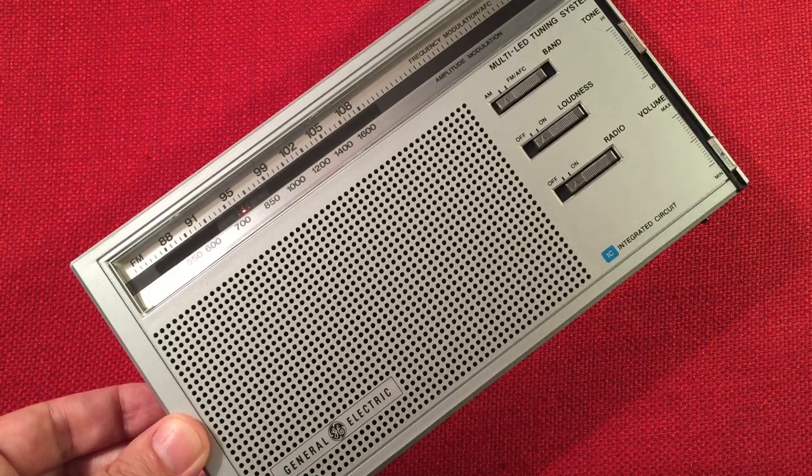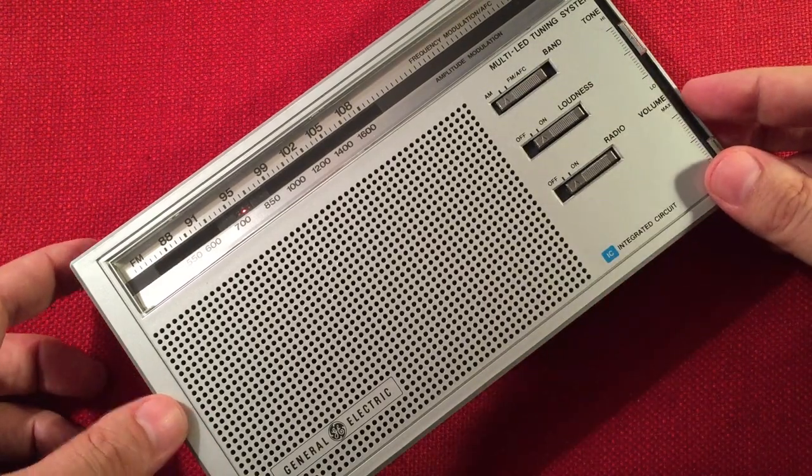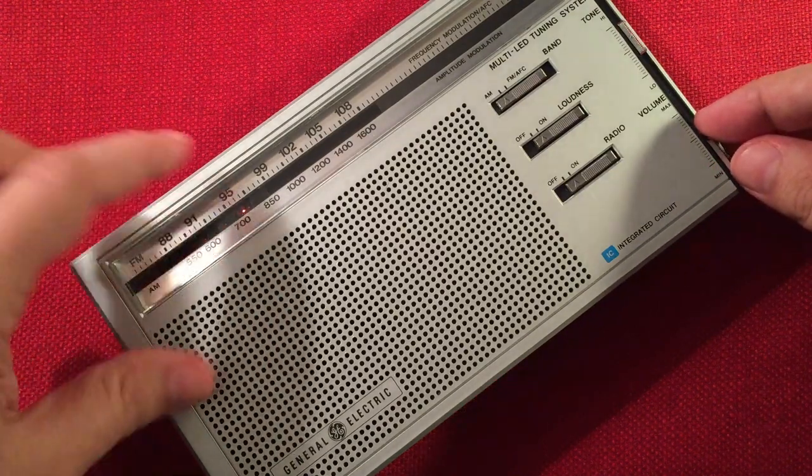That music there is Zoomer Radio, CFZM 740, Toronto, Ontario — 460 miles. Yeah, it's sweetness listening to that — nice strong tune signal there.